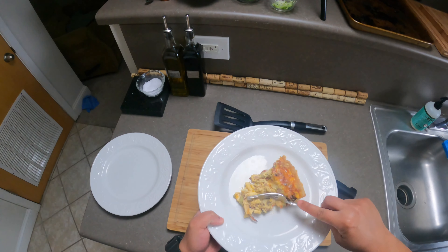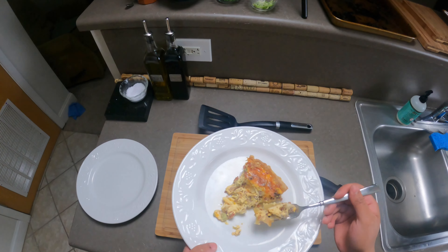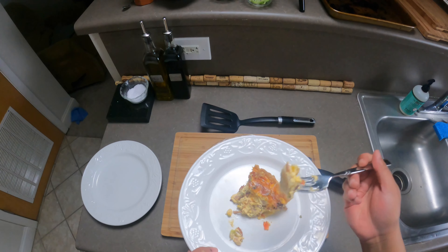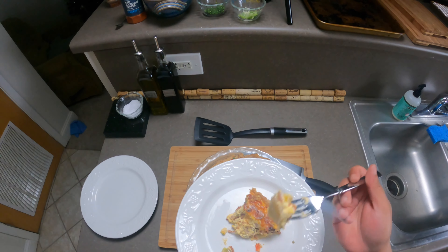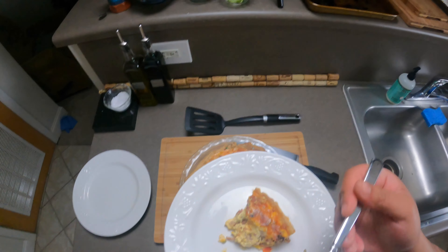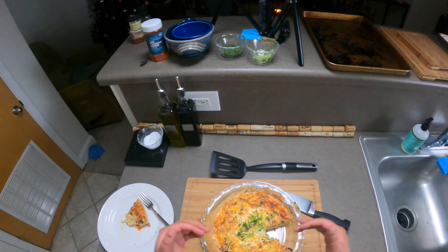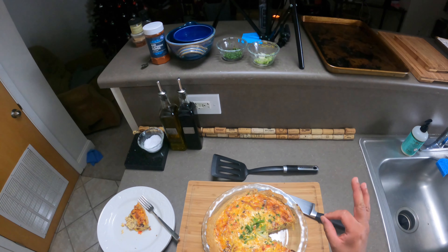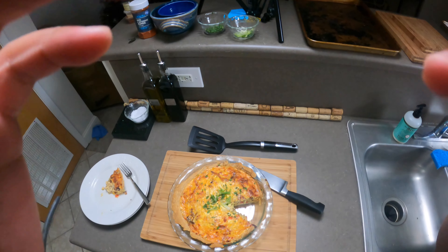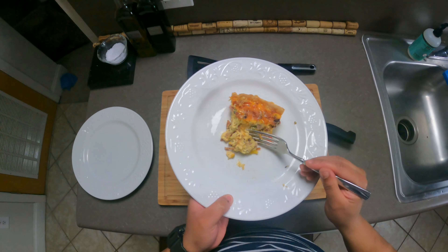Oh wow, that's amazing actually. It's very comforting. You guys should try out that recipe — it's really great. I would recommend it for a nice dinner. Alright everyone, I'll catch you in the next one. Deuces. Man, this is so good.